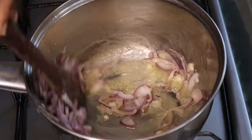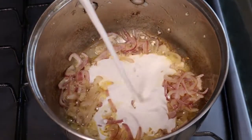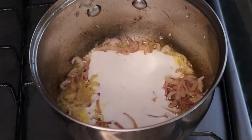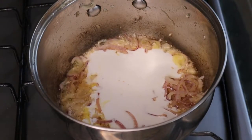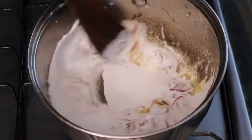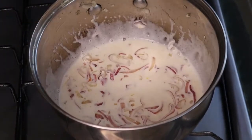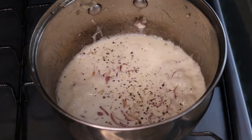I used one sliced red onion, fried it until it got translucent, and then I added a quarter cup of coconut cream. You can use any other cream you want — I personally love the coconut cream because I love coconut and it gives a nice taste.